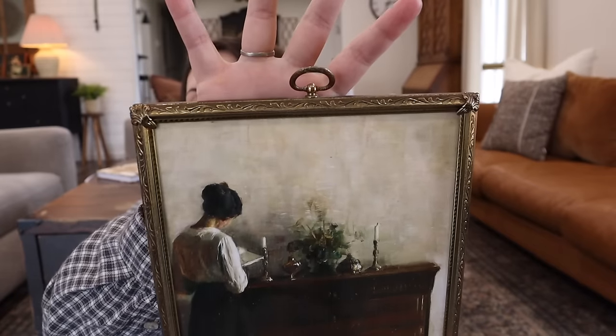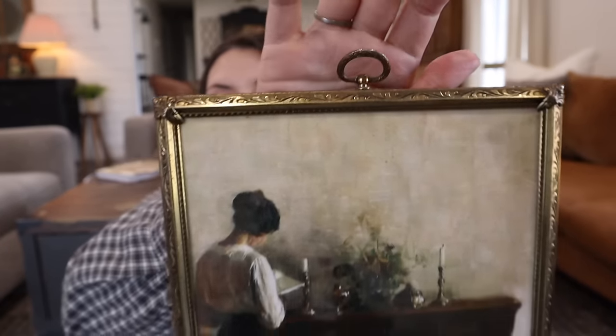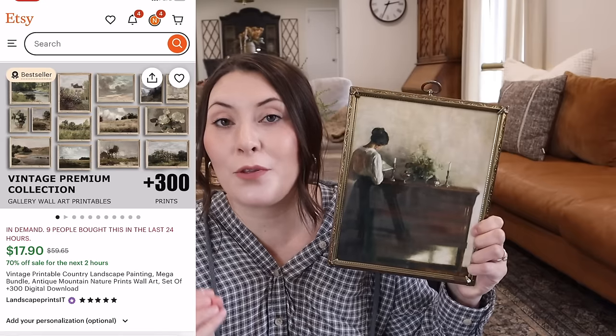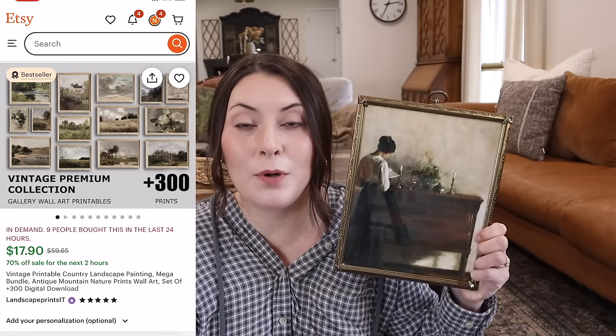This frame here is just like a gold, brassy-looking color, and it does have detail on the top which I love. I went to Walgreens and printed this art out. I went to Etsy and bought a bundle of 312 vintage prints — I know that sounds overwhelming and excessive, but my thought process was I will literally never have to buy landscape art in-store again. There was something for every single season: fall, winter, spring, summer, and more neutral pieces like this.